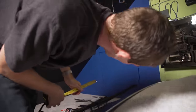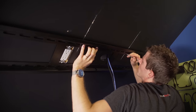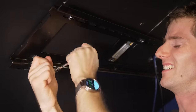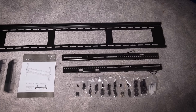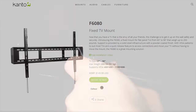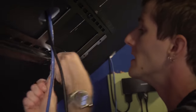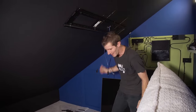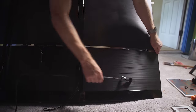Time for the biggest challenge of this project: mounting the TV. Step one was to figure out where to put it - something that's very difficult to eyeball. Step two was to secure it. I actually ordered two other mounts before reaching out to Kanto for help, and they sent over their F6080, which solved all my problems. This sucker mounts with six beefy screws into the wood roof supports and can handle up to 200 pounds.